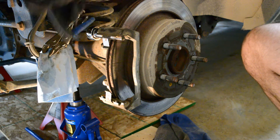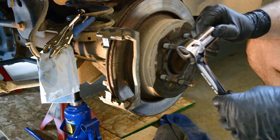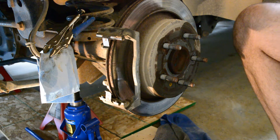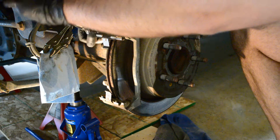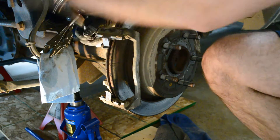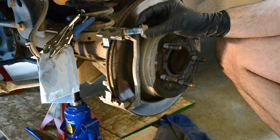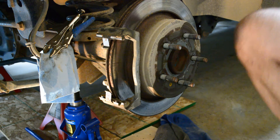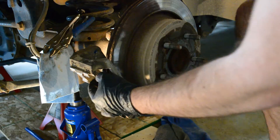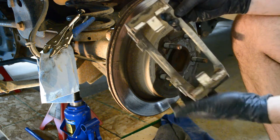Back here there are two bolts that hold this caliper bracket on. I'm using a 13/16th - it fits on there but it's metric, that's what it actually converts into. This will work but they're on there pretty tight. You might need a breaker bar, heavy impact, or something. Now look at all that loctite they used - that's why it's in there good. Caliper bracket's off.